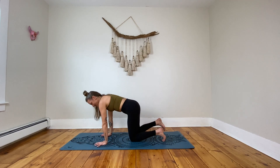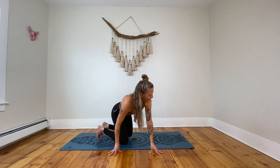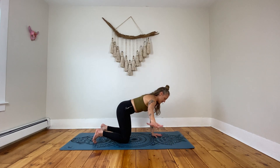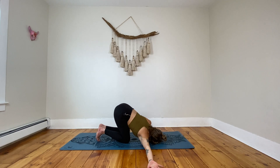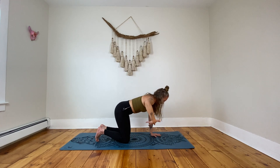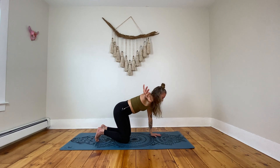Come into a tabletop position, bringing the hands underneath the shoulders and the knees underneath the hips. We're going to start on this right side. Taking that right hand, you're going to bring it in line with your shoulder with the palm facing down. From here, you're going to start to roll that shoulder in, flip the palm, and then look over your left shoulder as you bring that right shoulder down to the ground — take your right ear to the ground. Then press through that left hand, bring that right hand back in line with the shoulder, and now take it through for a thread the needle. Taking that right shoulder to the mat, reaching through that left side, pause.